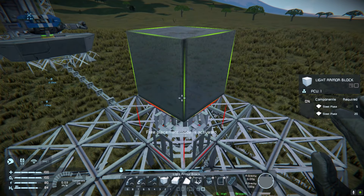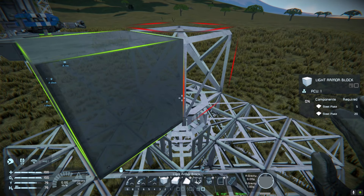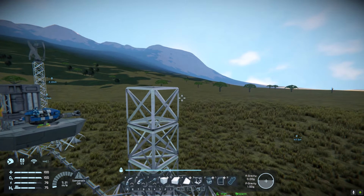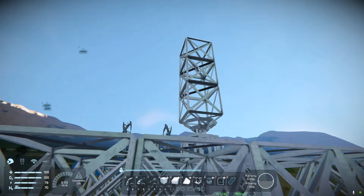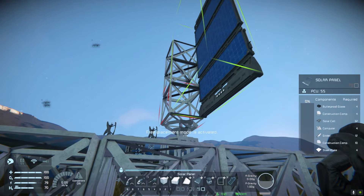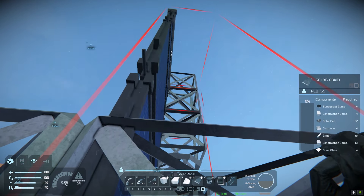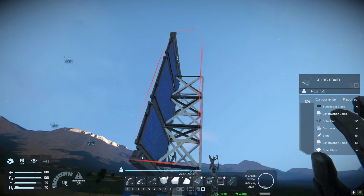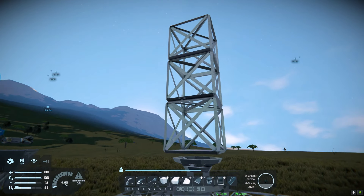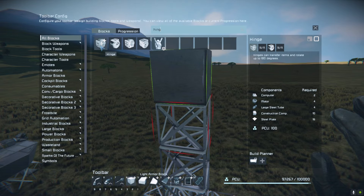We're going to place a rotor, and I'm just going to bring it a little bit off the ground as well, because the solar panels are I believe 4 or 5 blocks in length and we don't want them to scrape the ground as it's moving. So 4 blocks tall. As you can see, if we've got it this way round they're actually pretty much going to be hitting the ground, so we want to just move it up a little bit. Probably going to go one more block.